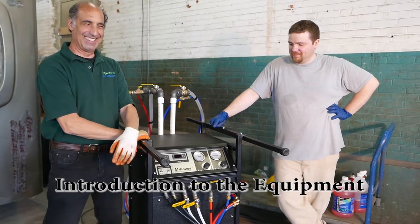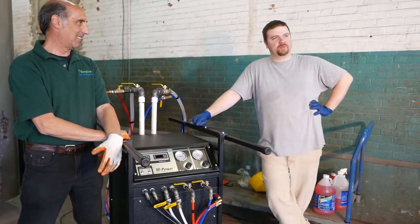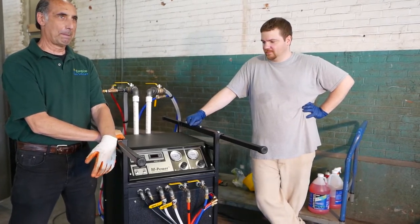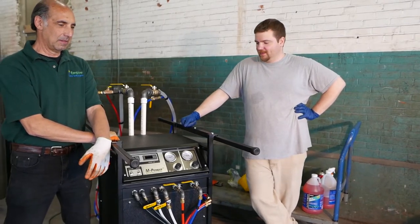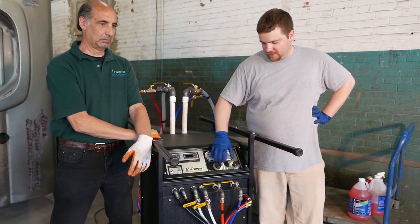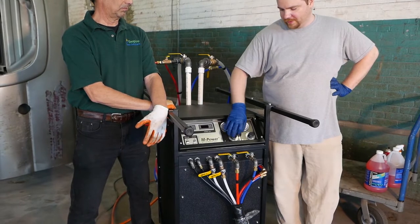This is the MPOWER MPF-C30, a plural component pump that heats and pushes material down the hose to the spray gun. We use speed control motors — you've got an A and B side, and each motor can be speed controlled to set your flow rates.